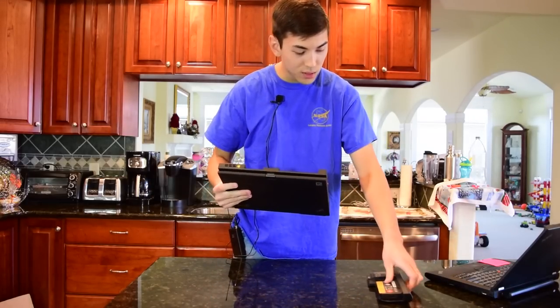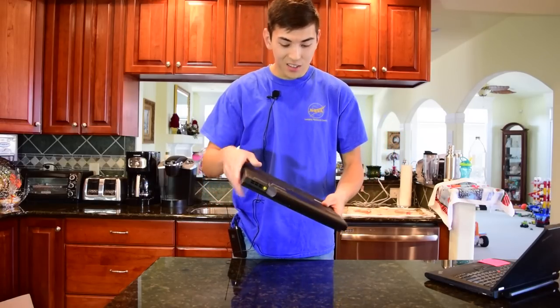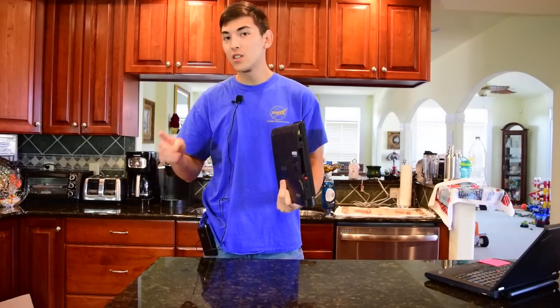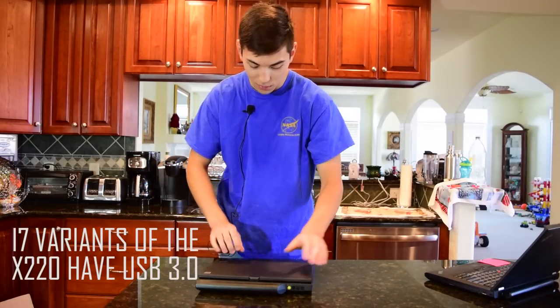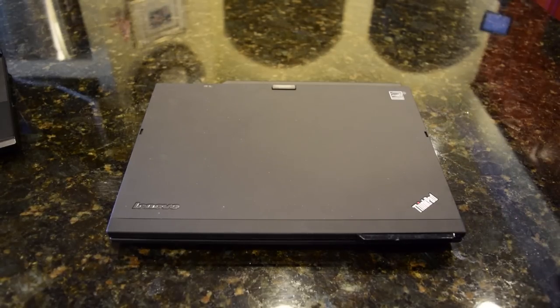We have a Windows 7 Pro COA on the back — I want to hide that from you guys so you don't steal it. There's a docking station port. The X220T doesn't have USB 3.0 — the X220 I believe does — which is a bit odd. Here is an up close and personal look at the X220T.